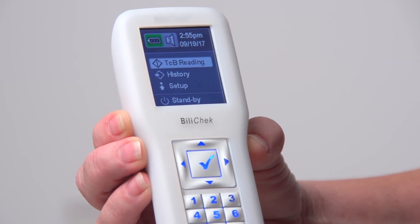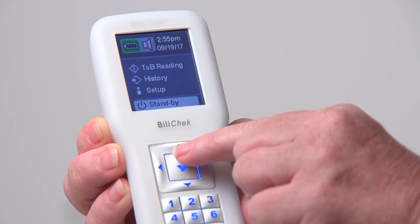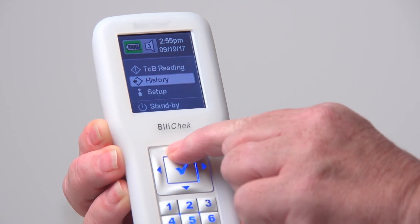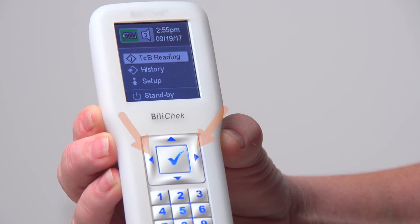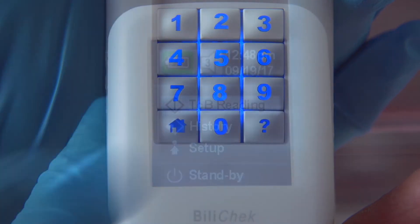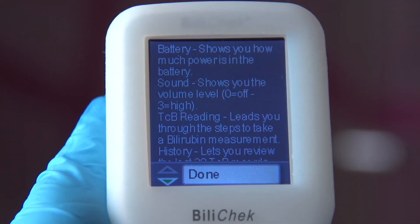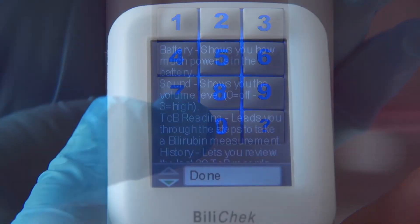Operation of the Billy Check involves using the keypad to navigate through the on-screen menus. Use the up and down arrow keys to scroll through the menu options and settings. Use the left and right arrow keys to perform the actions specified on the screen. Use the enter key to save the setting. Press the help key at any time to display instructions for that action. Press the home key to return to the home screen at any time.